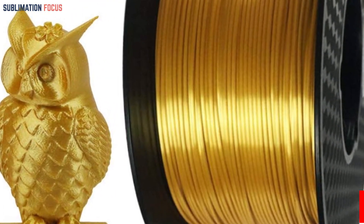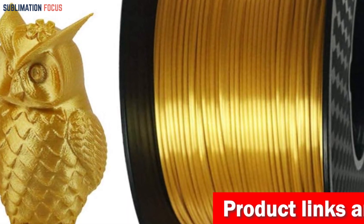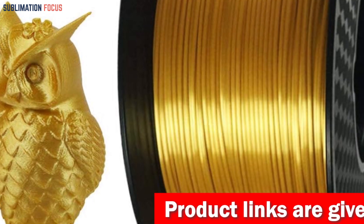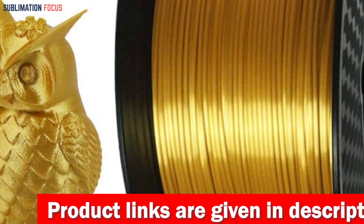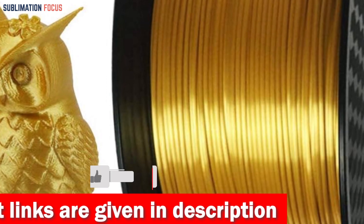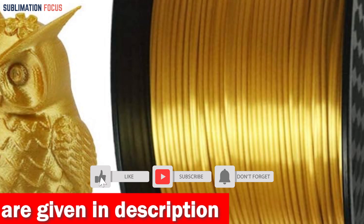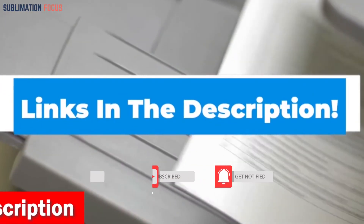As an added bonus, you will also receive a premium 3D print removal tool or a solid glue stick to aid your printing endeavors. The manufacturer is highly confident in the quality of this PLA filament and offers a responsive contract with 100% satisfaction assurance. If you're interested in this multicolor 3D printer filament, check out the link in the description box below.